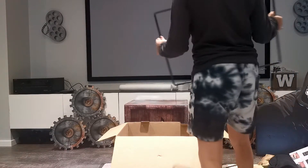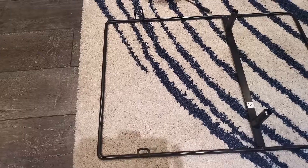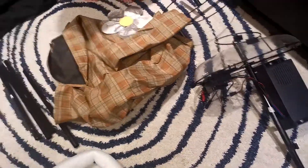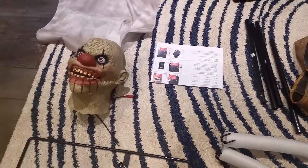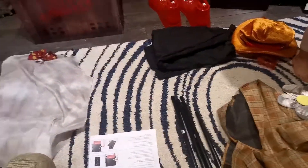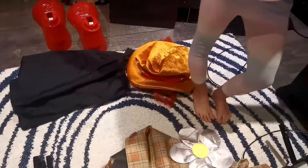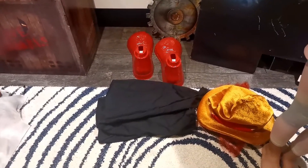Now I'm going to lay these all out on the ground so you can see them. Uncle Charlie comes with: a base, two arms, one mechanism, suit number one, b-poles, instructions, Uncle Charlie head, Uncle Charlie suit two, Uncle Charlie's pants, Uncle Charlie's hat, Uncle Charlie's waist pieces one and two, and big red shoes - two of them.